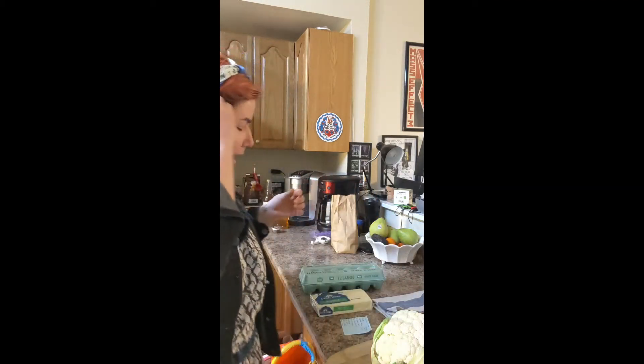Tons of people are doing the keto diet or just trying to get a little bit healthier and use more vegetables in their diet, but it's really hard to resist eating pizza, especially when you're trying to find a healthy alternative. So today I'm going to be trying a healthy alternative — making the cauliflower crust.